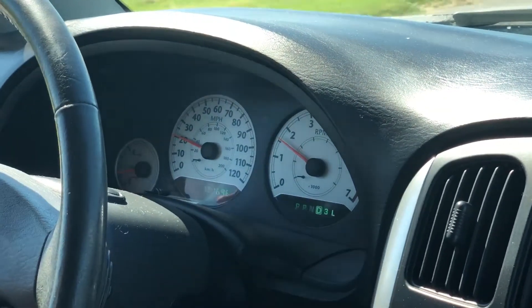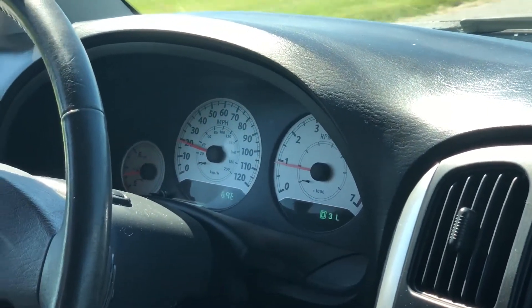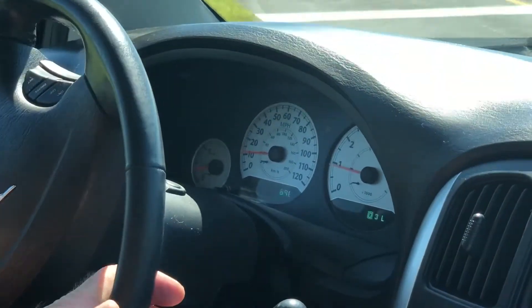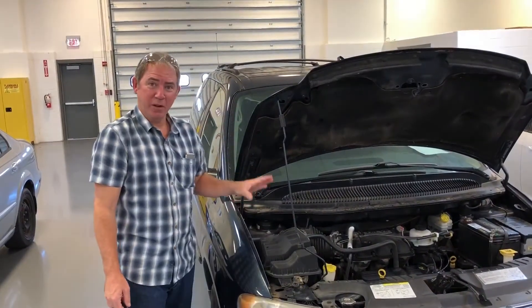It just shifted into third gear. We'll pull back to the shop — I think we've verified the customer's complaint. We'll get back there and do some testing. Okay, we verified the symptom and brought it back in.